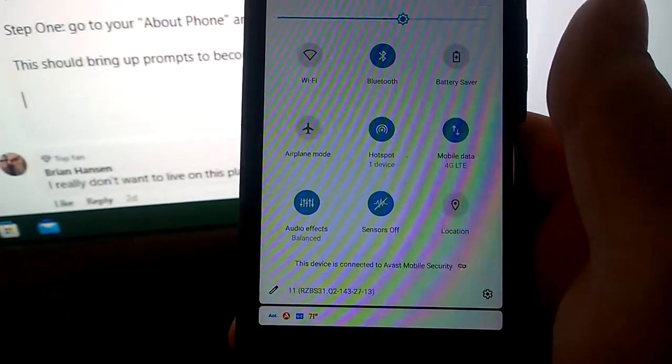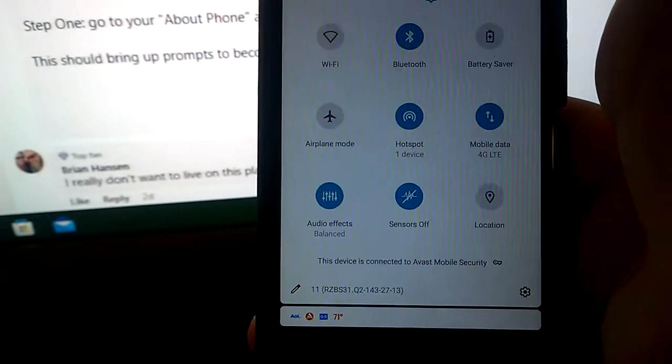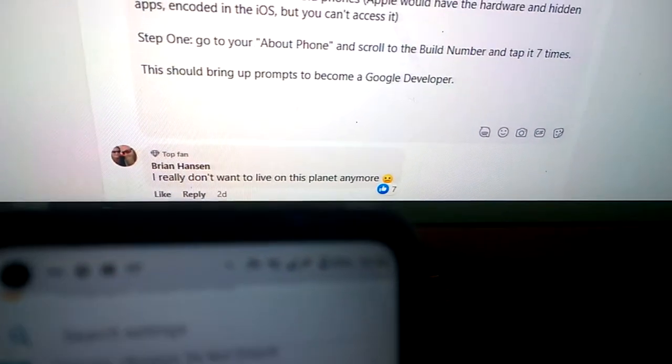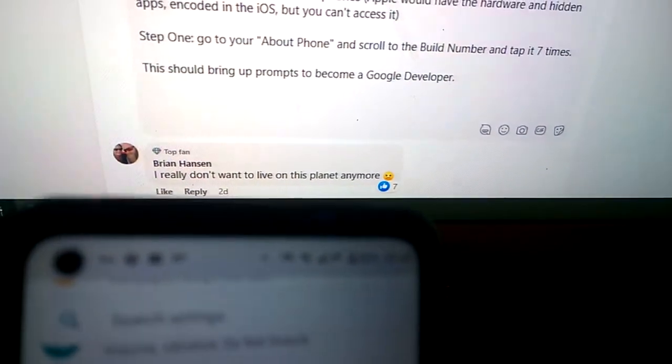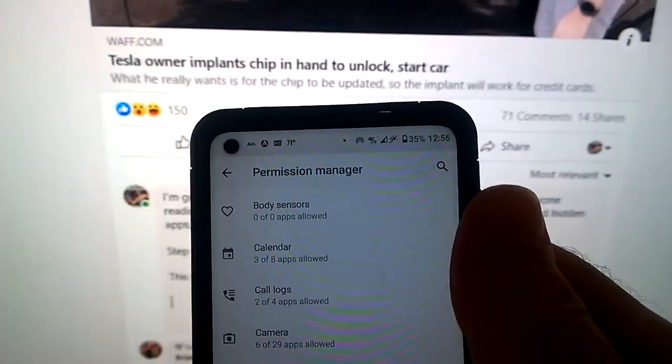When you turn these sensors off it's going to disable your camera. Your camera can generate an RF signal — I have an app called Detectify that uses infrared to find surveillance cameras, because surveillance cameras generate a slight radio frequency field that infrared can detect. The other thing you're going to be looking for is Permissions Manager in your Privacy settings — specifically 'Body Sensors.'